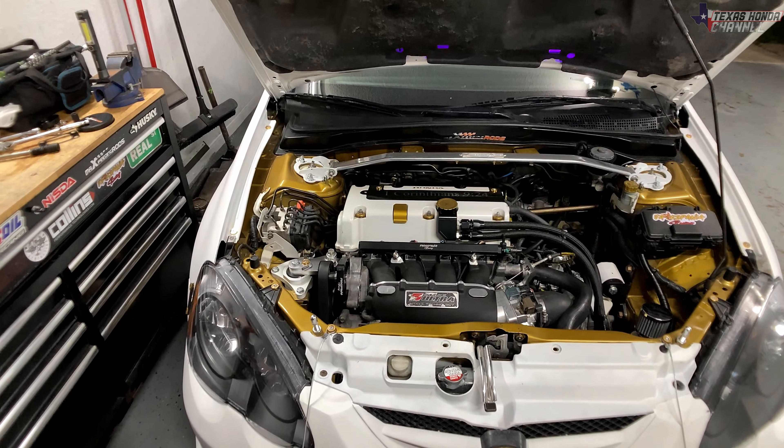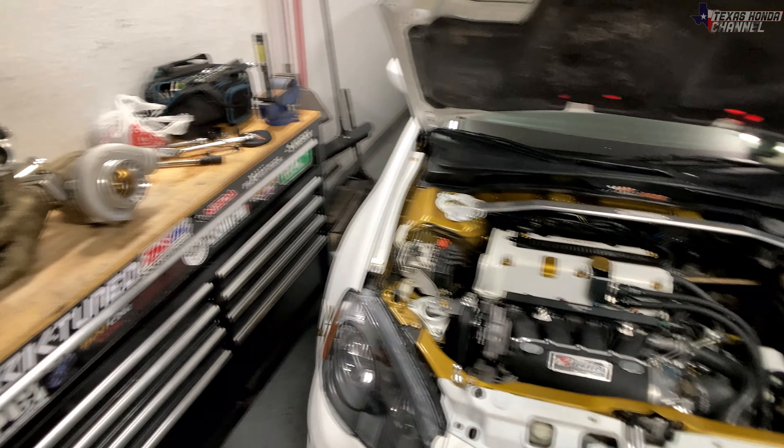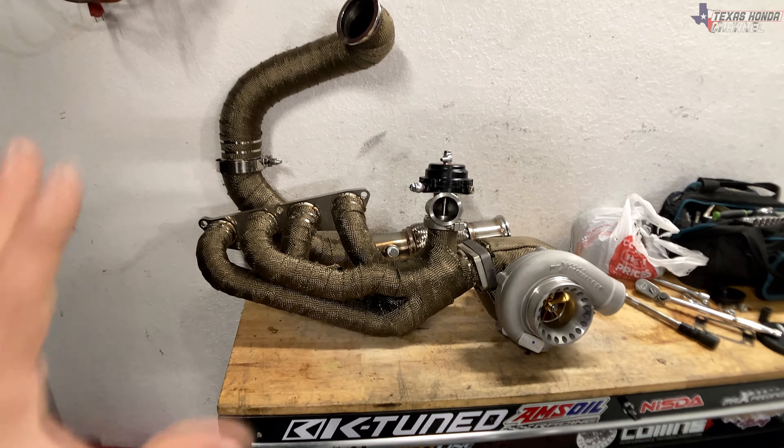I will not be driving this for the next week or two — I'll be driving the wife's MDX, so it's not a big deal. I'm going to go ahead and get this installed, get it all mocked up. Let's see exactly what we're working with.